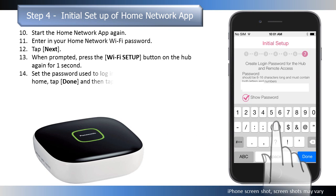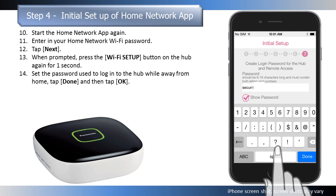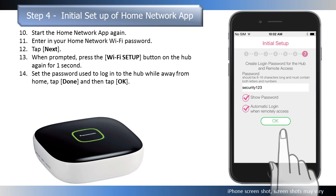Press OK and enter in a password to be used to log into the hub while you are away from home. Tap Done when entered, then tap OK.